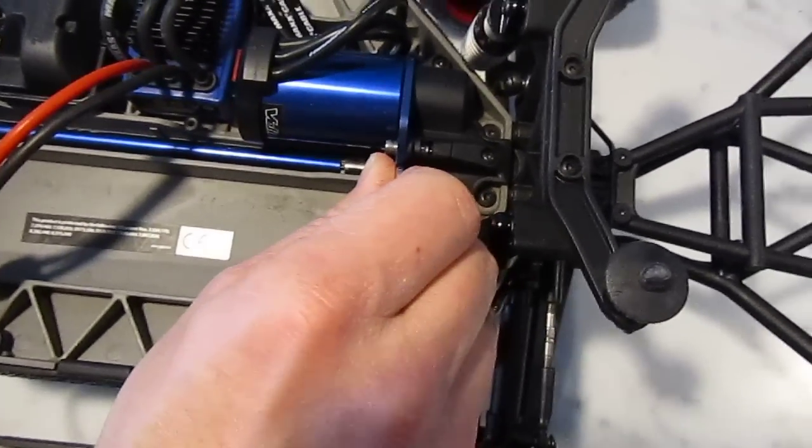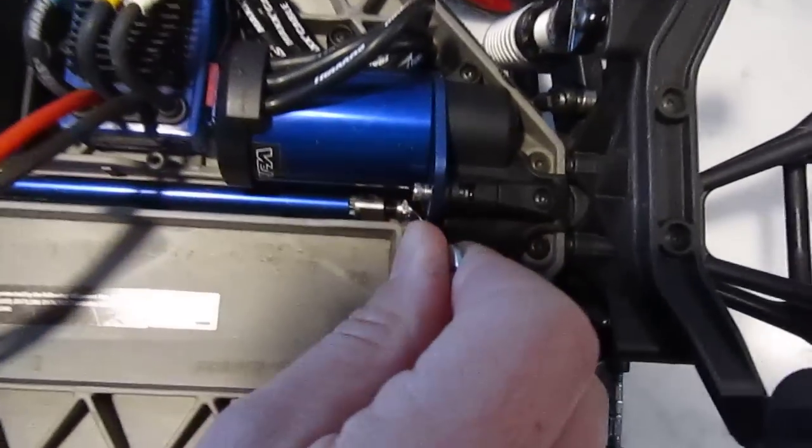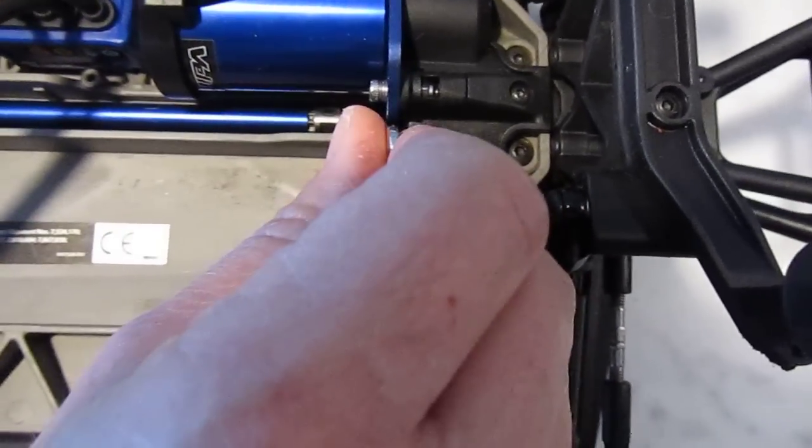Essentially, as you slacken off the slipper clutch it will give you a bit more control because it will minimise the wheel spin — the slipper clutch doing the spinning — and then once the car finds traction you're away again.